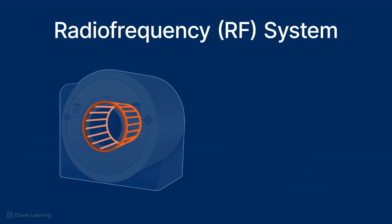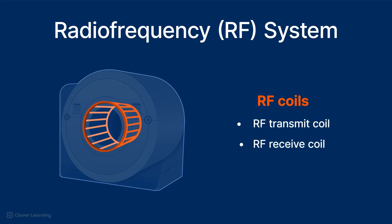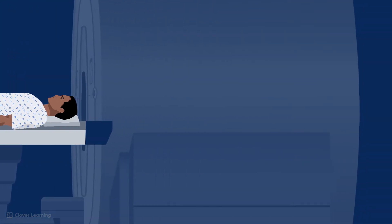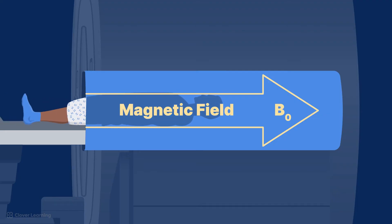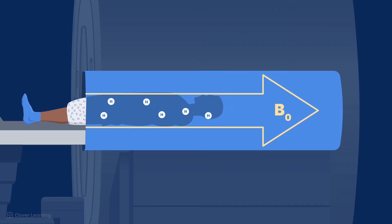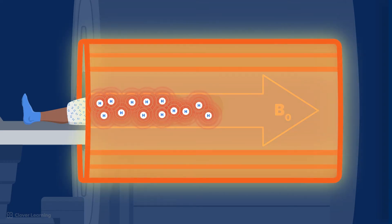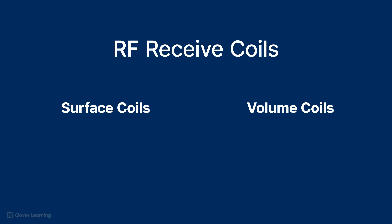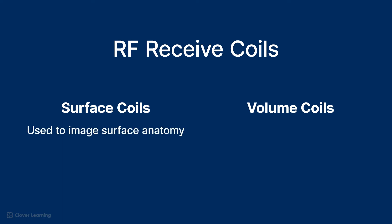The radiofrequency RF system includes the RF coils, the RF transmit coil, and the RF receive coil. The RF transmit coils are resonator coils which produce large fluctuations in voltage and current, generating radio waves. The transmitter sends radio waves into the body to disturb the proton alignment created by the magnet. When these radio waves are turned off, the protons realign to their original state, a process which emits signals. The RF receive coils are designed to capture these signals. There are two types of RF receive coils: surface coils and volume coils. Surface coils are used to image surface anatomy, while volume coils are used to image large volumes of tissue.